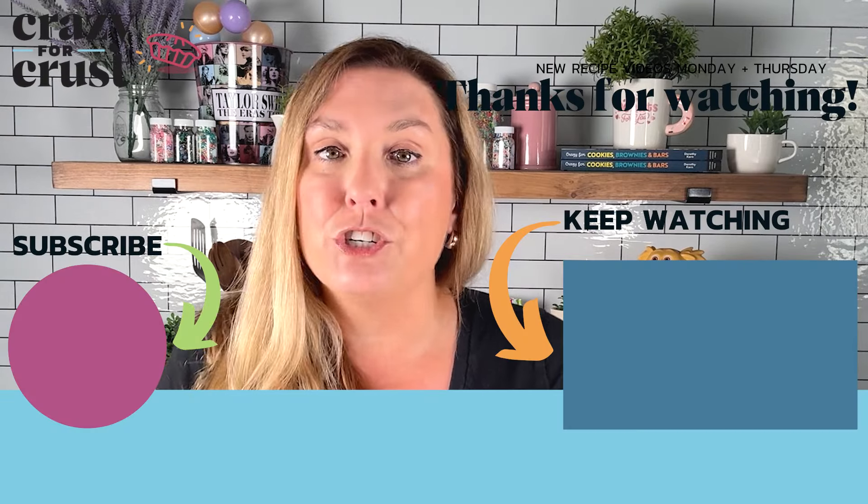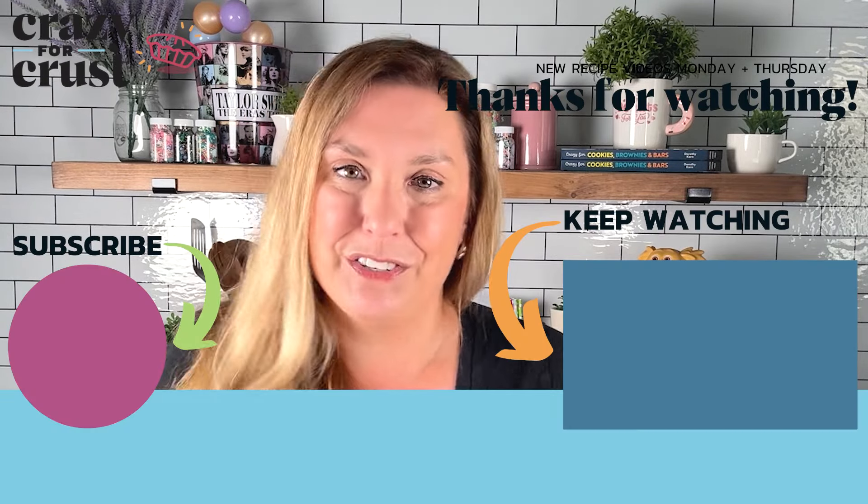If you don't follow me already, be sure to subscribe to my channel and keep watching for even more desserts. See you next time, bye-bye!